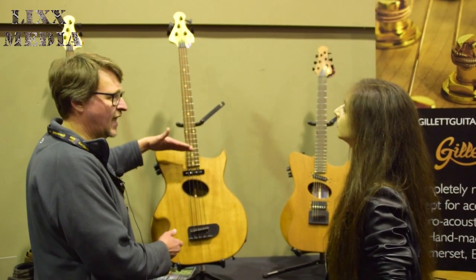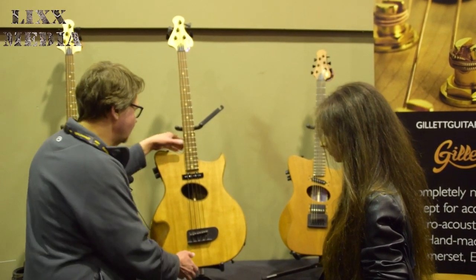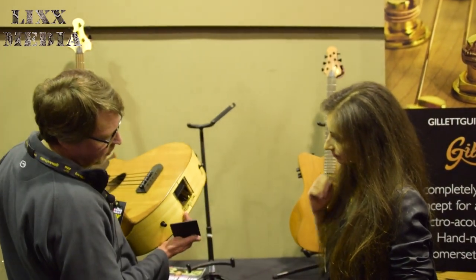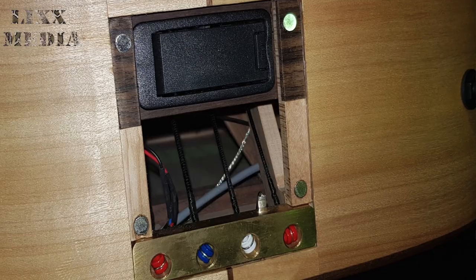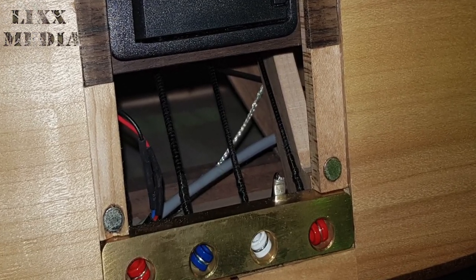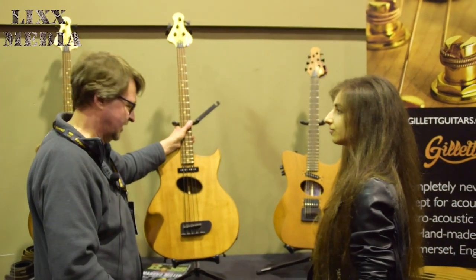It's also a short scale, but with extra long — we have diagonal through-body stringing, which I can just show you. The strings pop out at the back there, which gives you the comfort of playing with a short scale, but really good sustain and string tension from having extra long strings.